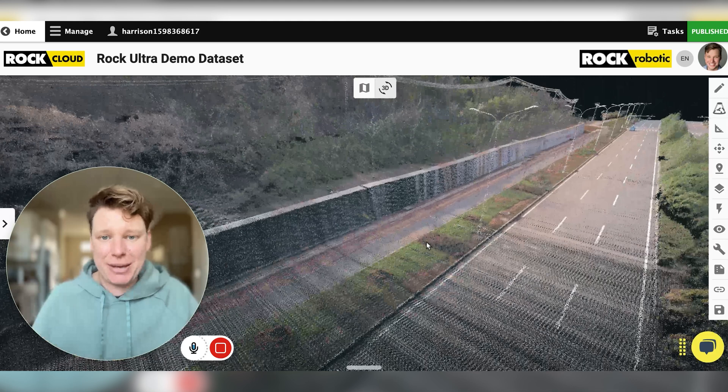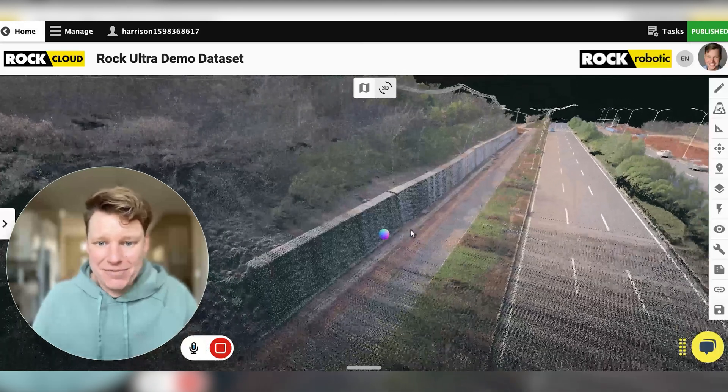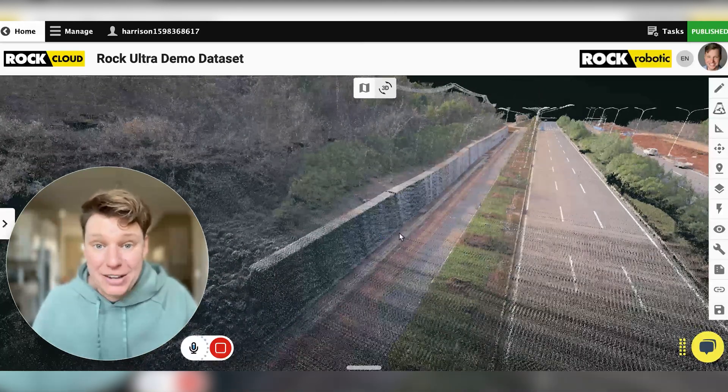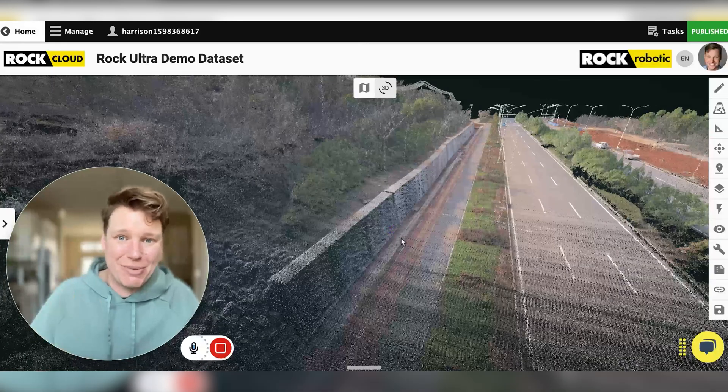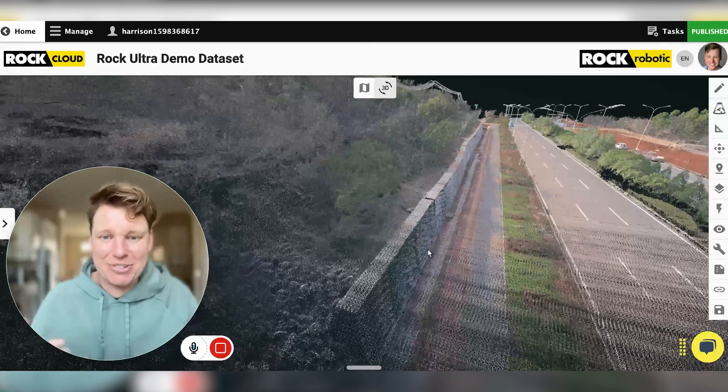And if you have a huge job, you can capture massive areas now — two, three, four, 5,000 acres in a day, probably no problem. I'm going to go out and make some videos about that myself to see how much I can fly in one day.